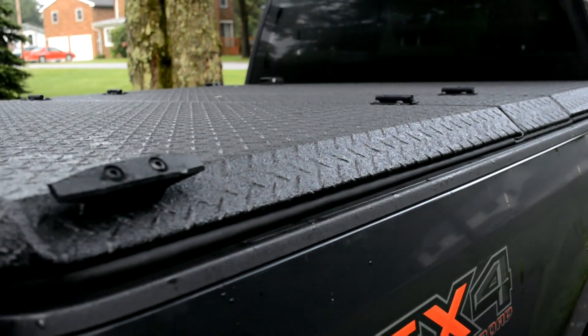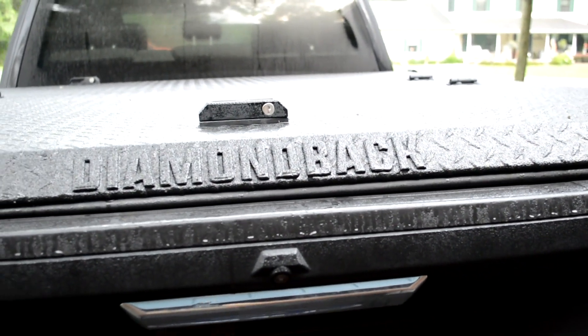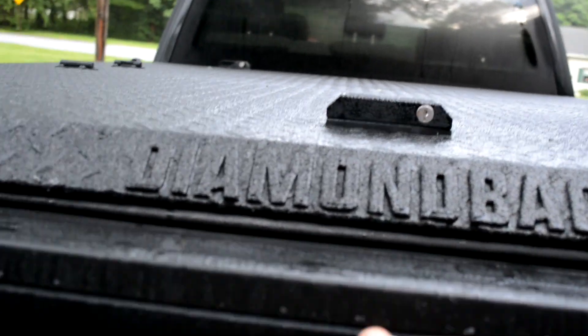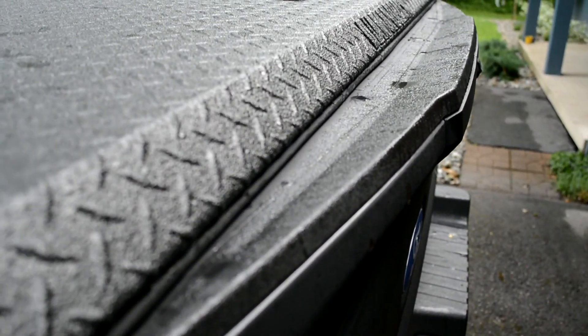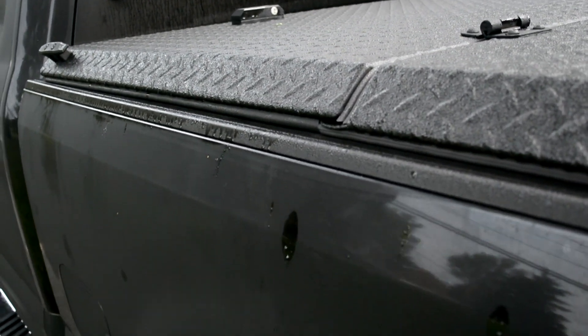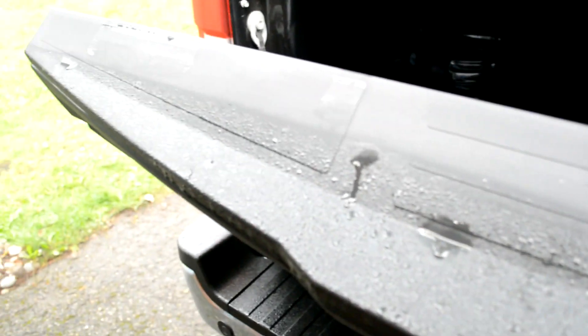All right, it's installed! It took about 45 minutes, which is what the instructions said — it probably could have taken less. I need to lock my tailgate. It did rain here a little bit, so you can see along the weather stripping how nicely that seals. We'll open it up and see if there's any water inside — there shouldn't be, but we'll check anyway. The seal looks great, and no water got past the tailgate seal.